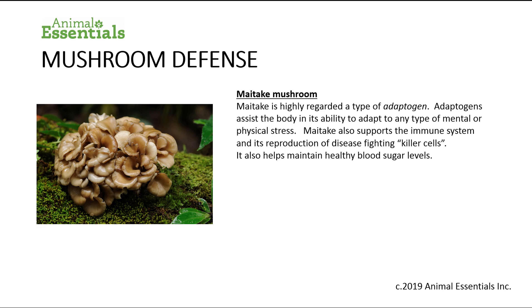Maitake mushroom is highly regarded as a type of adaptogen. Adaptogens assist the body in its ability to adapt to any type of mental or physical stress. Maitake also supports the immune system and its reproduction of disease-fighting killer cells, and it helps maintain healthy blood sugar levels in the body.